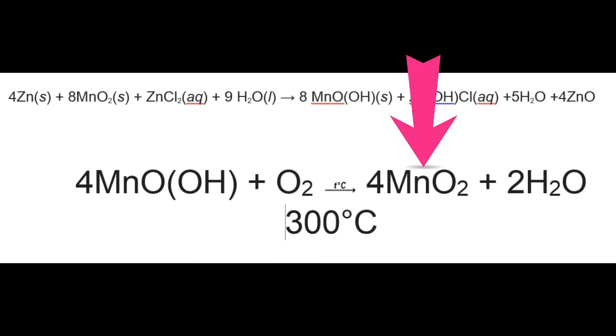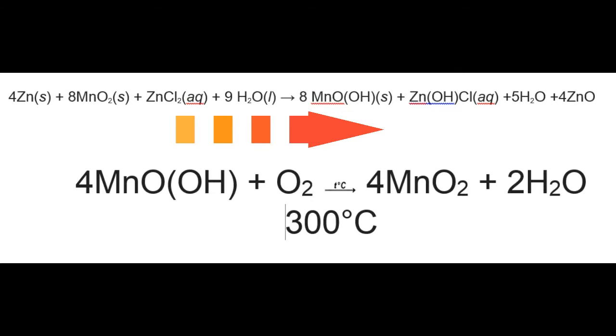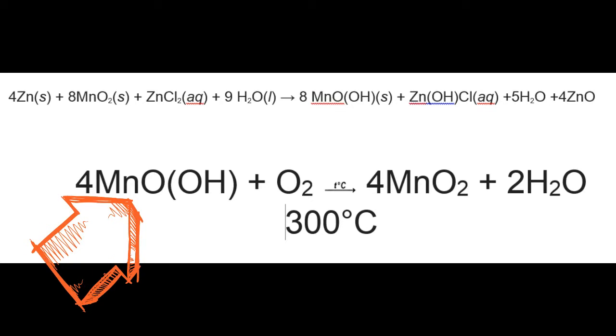Let's say we want manganese dioxide that is depleted during discharging. Theoretically, it can be regenerated by heating the mixture to 300 degrees centigrade.